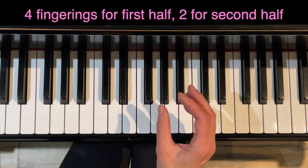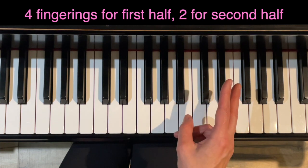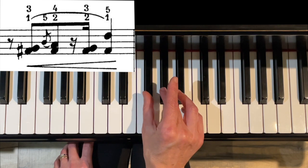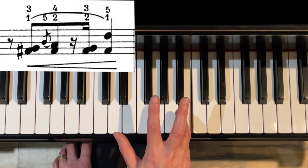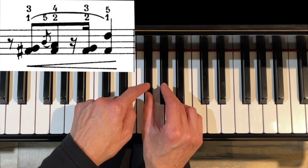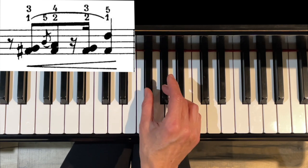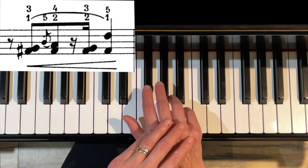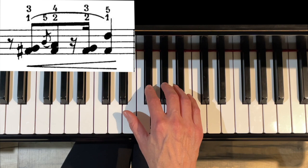In measures three and four, I actually have four fingerings to offer you for the first half of each measure, and two fingerings for the second half. So option one: you're going to have 3-1 on these two black keys, and then the pinky is going to play the grace note before the beat, and then 4-2. This is good because it doesn't allow you to stay on the F sharps — you have to switch fingers. Your hand will feel at an angle this way, and then it's going to kind of open up. Then following that, I would suggest 3-2-5-1.